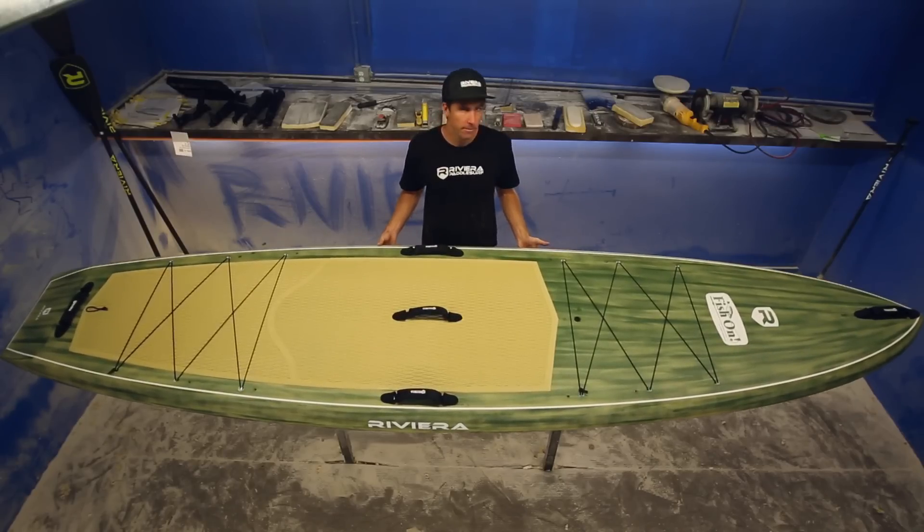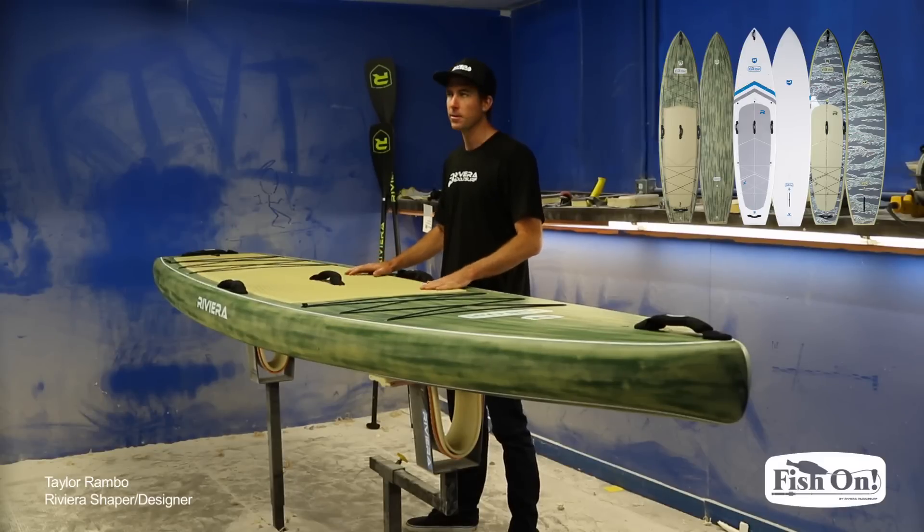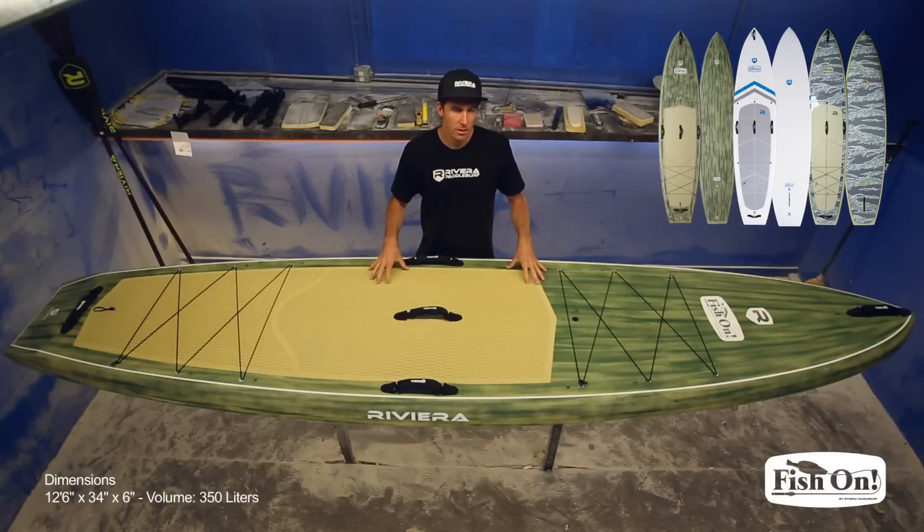Here we are with the 2016 Fish On — this is our fishing board. The whole design of the Fish On is based off our 12.6 Voyager. What we've done with the Fish On is made it a little wider so it's more stable, and a little higher volume than the Voyager, so when you're carrying your gear and you're weighted down, this board stays nice and stable.